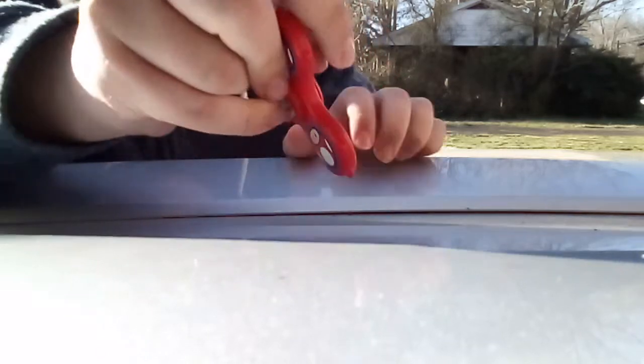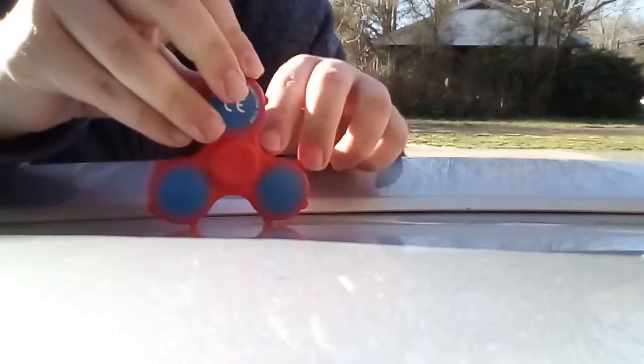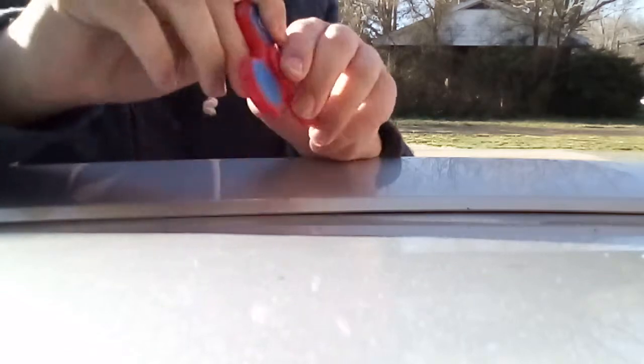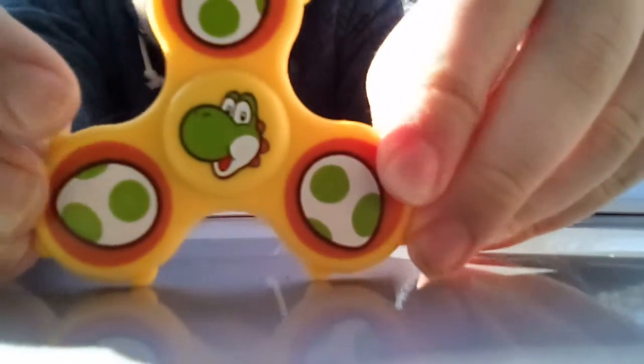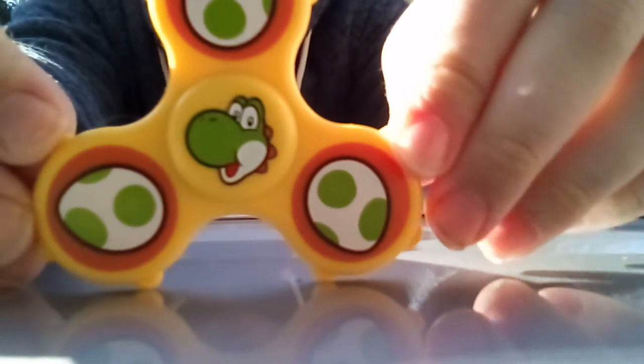And here's a back view of the fidget spinners — there's really nothing printed on the back. And lastly, Yoshi. That's all the fidget spinners. My brother only found four, and they were 50 cents too.